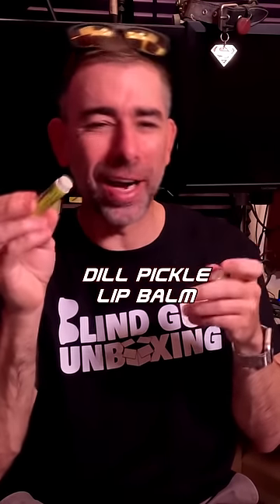Smells like a candied pickle. How do you operate this thing? Is this lipstick? I think it's lip balm. I'm going to go out of here and give a banana a kiss and she's going to be like, what up, pickle lips?